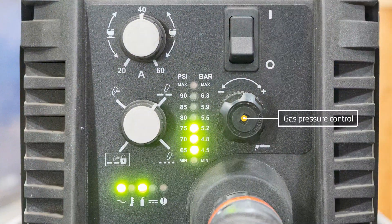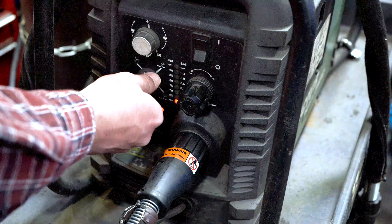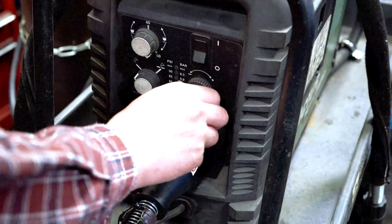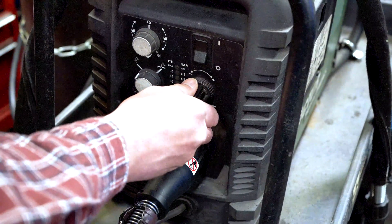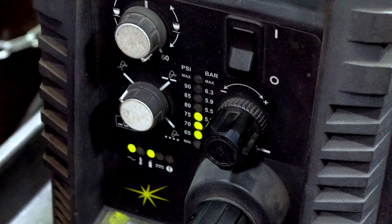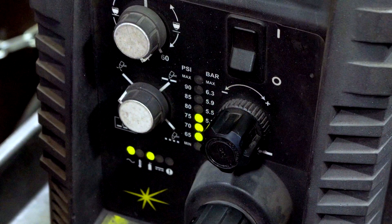Locate the gas pressure control knob. This controls the PSI of the gas flowing to your torch. On this machine, the knob must be turned to set to adjust the gas PSI. For setting the PSI, pull the knob out, turn it to the desired position, then push the dial back in. Your PSI can be set in other modes, but the response will be slow. It will be easier to set the PSI in set mode first, then switch to run mode.